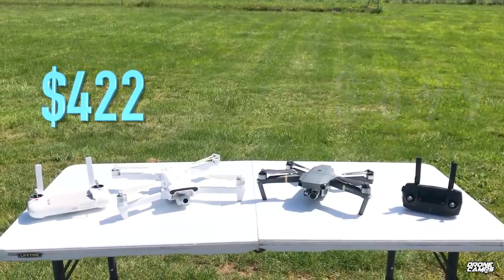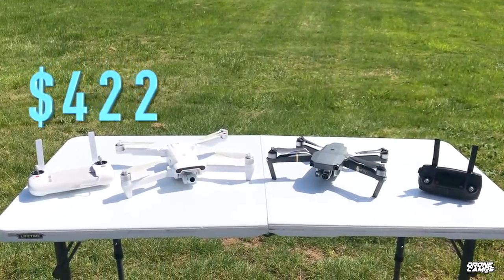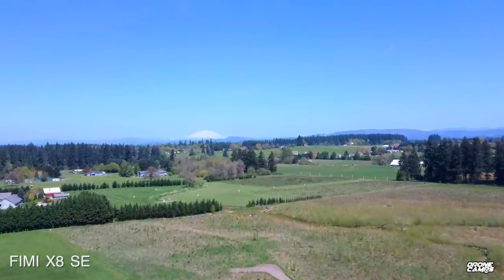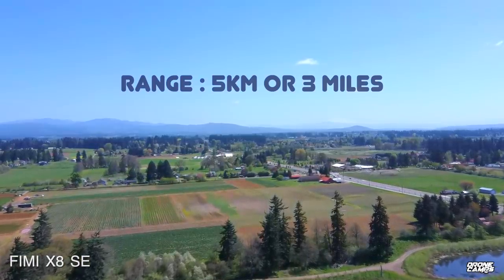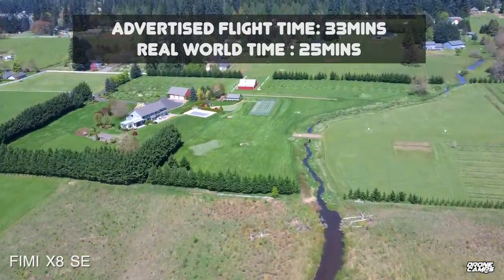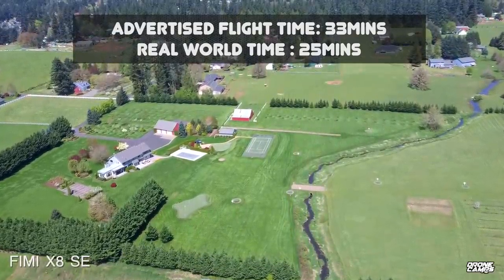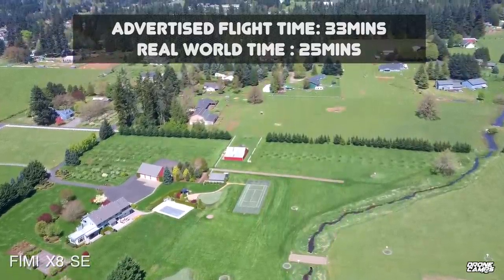Let's get real about what you get for that $400. The 4K video looks pretty good, and you get a decent max range of about five kilometers or three miles on the transmitter. It has an advertised flight time of 33 minutes and a real-world flight time in my testing of around 25 minutes, which is comparable to the Mavic Pro.